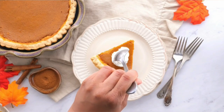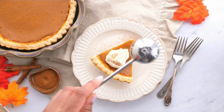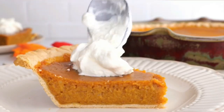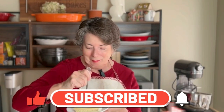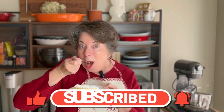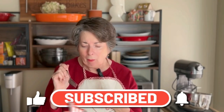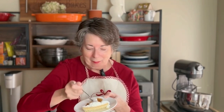Serve a generous slice and top it with some whipped cream - maybe sprinkle a little more cinnamon on it and enjoy. And now the taste test! Mmm, so good. And of course we have to have a little bit of whipped cream. Really good!